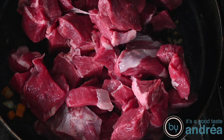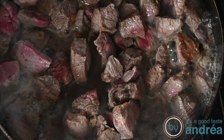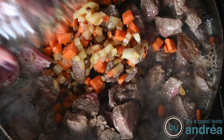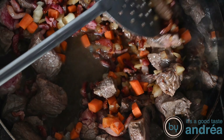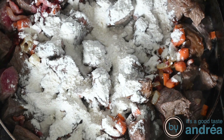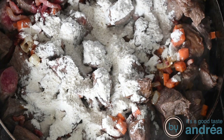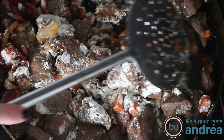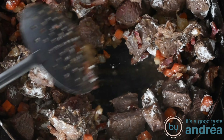Then add the meat in the frying pan and brown it on all sides. Put the veggies and the bacon back into the pan and add some pepper and salt and the flour and stir everything well. Fry that for about two to three minutes and put everything into the slow cooker.